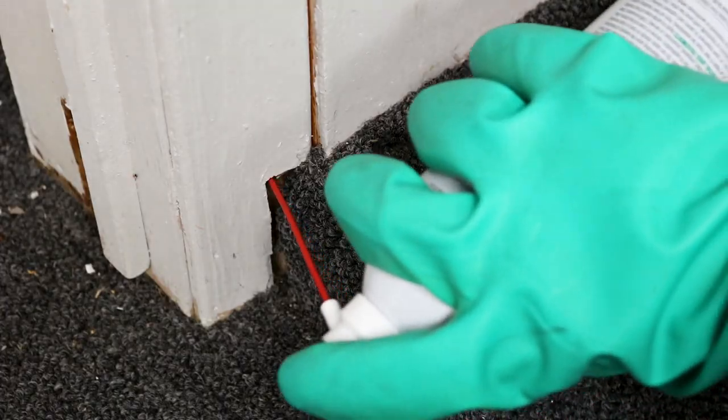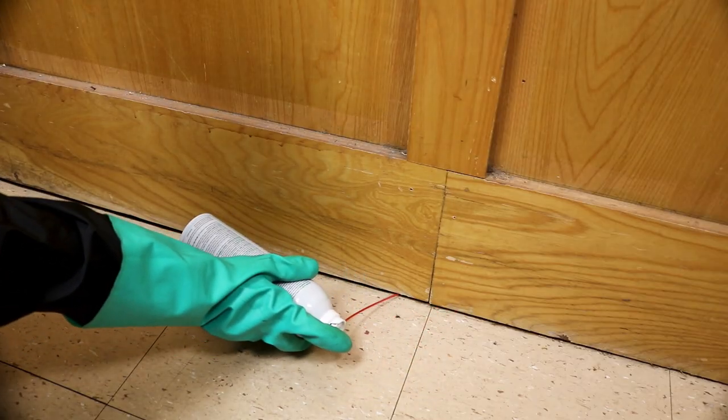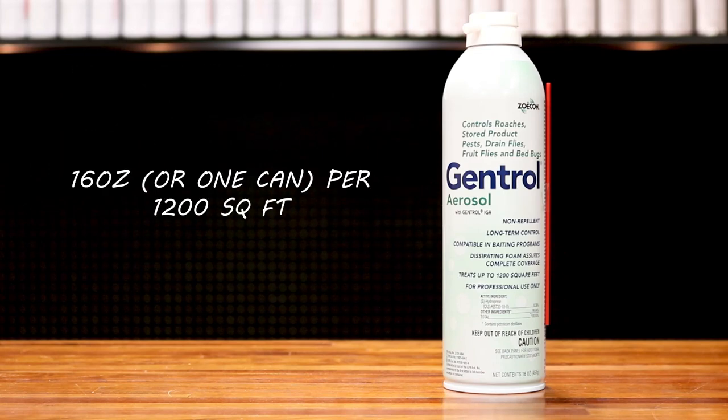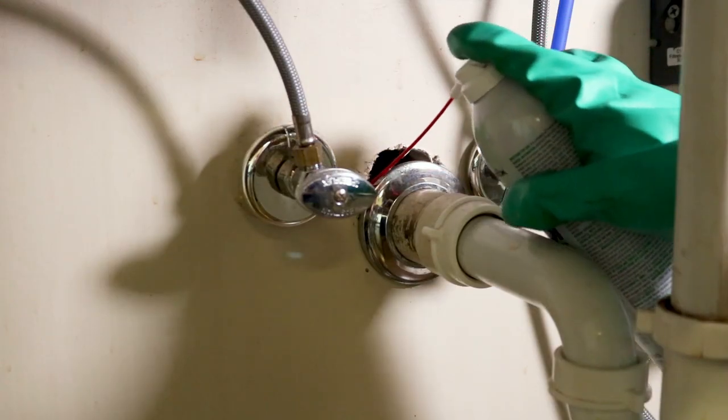Gentrol aerosol applies as a light foam that will dissipate quickly. This will help you apply evenly and not miss a spot or overlap and waste product. Apply Gentrol at a rate of 16 ounces per 1200 square feet of surface area.